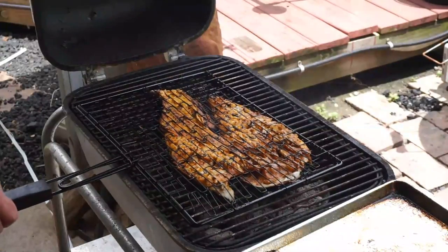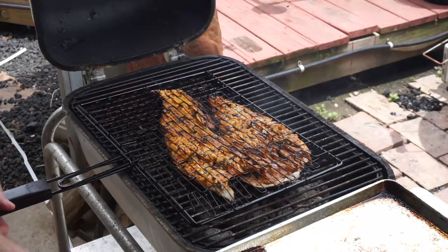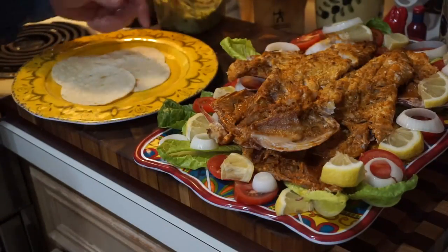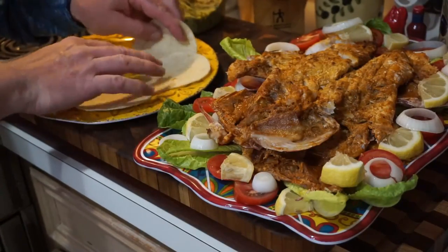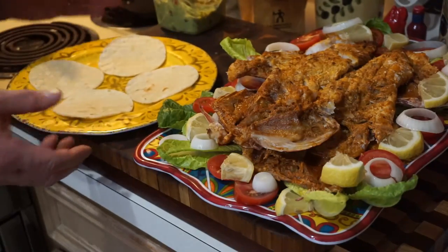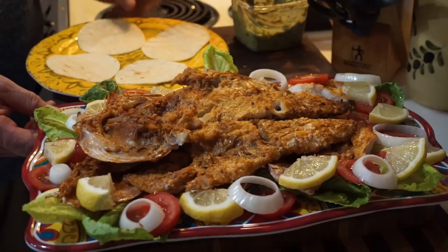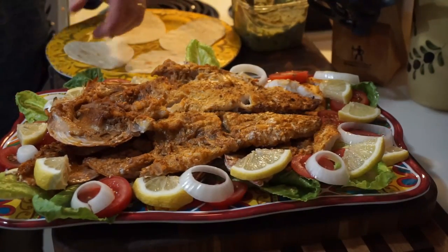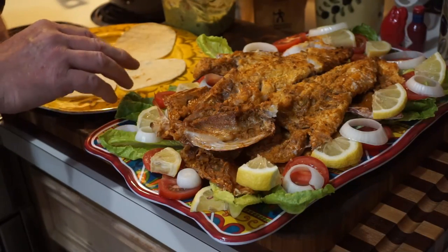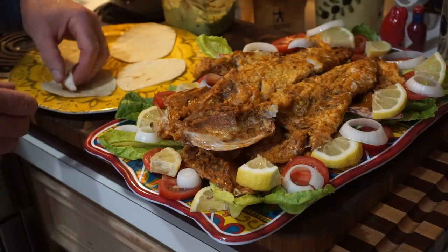Very nice — cooked all the way through. We're finished and it came out very nice folks. I have four little street taco corn tortillas here. Yeah, I'm on a low carb diet but it's a special occasion. We have this garnished platter — tomato, lettuce, onions, and some lemon. We can just grab some fish and throw it on the taco.